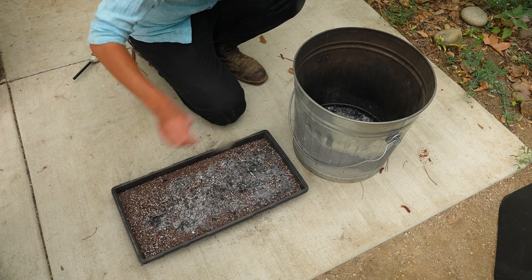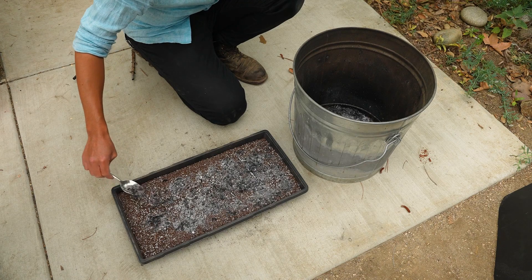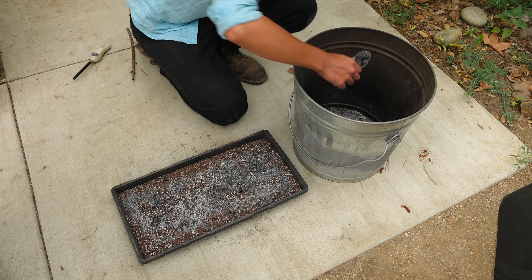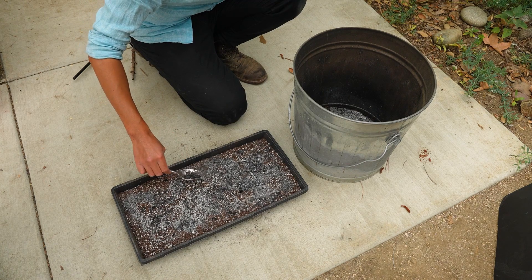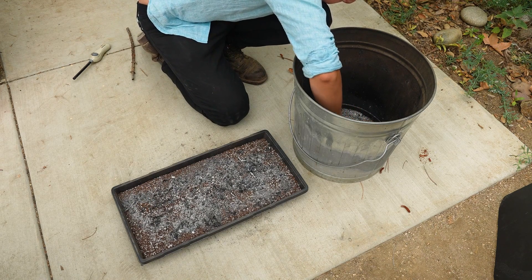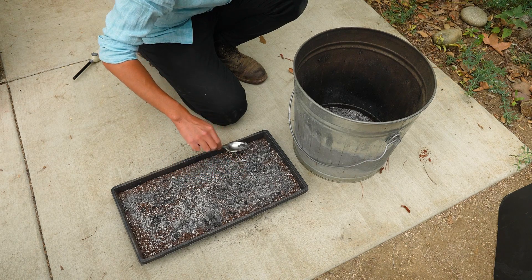As seedlings come up, you can gently prick them out and pot them up in their own pots to grow on and get bigger. Once you have enough ash sprinkled on top, give it a really good drink of water so that all the smoke compound gets into the soil and the seeds can soak it up.